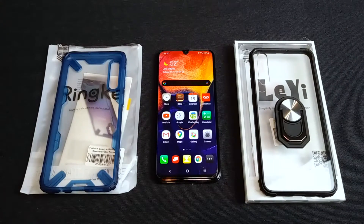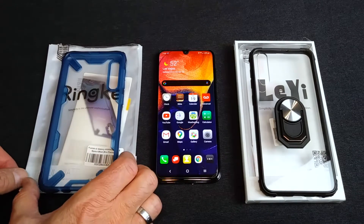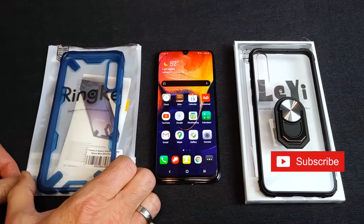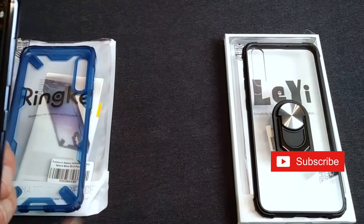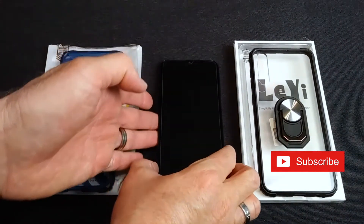Hey guys, it's Keith and I'm here with my Galaxy A50 and two fantastic case choices in what I would call the semi-rugged category. So let's jump in here. As I power down to put these cases on, let me explain what this video is and what it is not with regard to how I chose these cases.